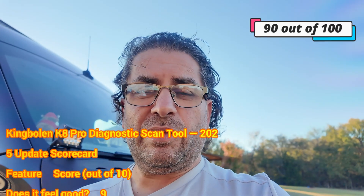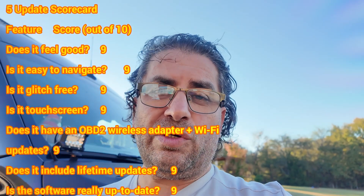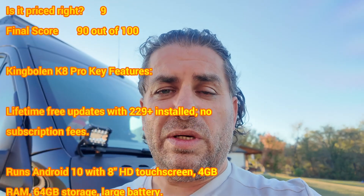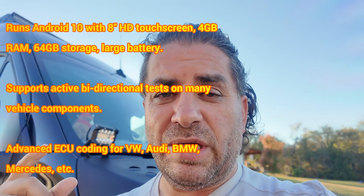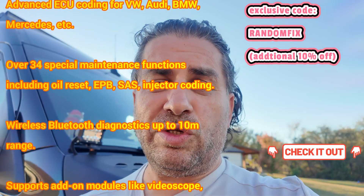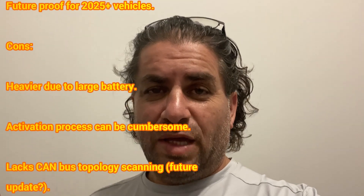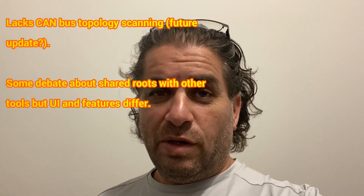I'm going to give this a Random Fix tool grade of 90 out of 100, which is a really good score. I'll leave some cool links down below including one to a coupon, and I'll display it on screen too so you can save some additional money. Most information I've learned about scan tools is actually from viewers, so if you have a unique story or something to add, please comment down below — I really do enjoy reading all your comments. Thanks again.